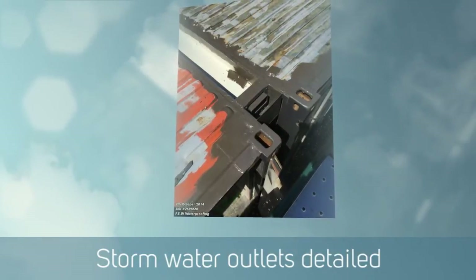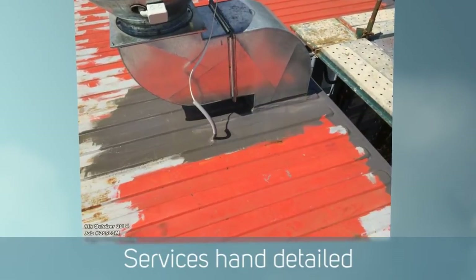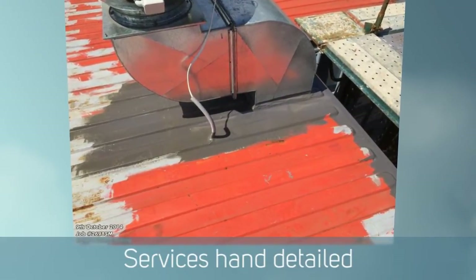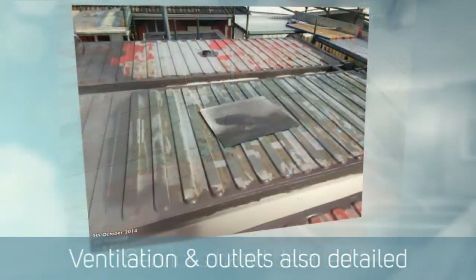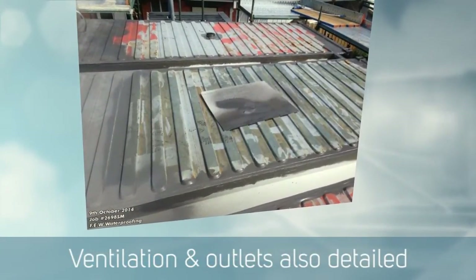Once these were all detailed, the spraying started. We used a liquid rubber which is slightly lighter in colour — it is dark grey — so it's also reflective to the sun and better for UV stability.